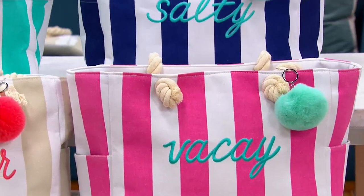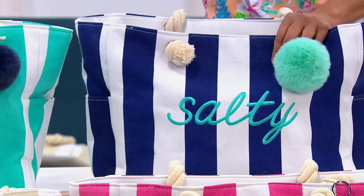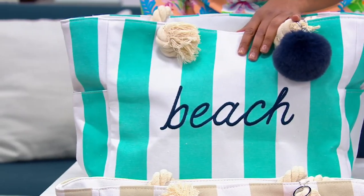Coming up to the navy that says 'salty' — that matches the sweatshirt that Kathy in my ear is wearing that says salty. And then here is the Malibu Blue. There we go. Thank you so much.